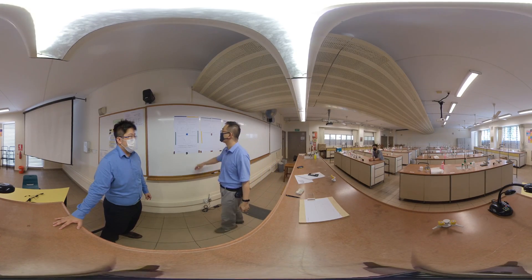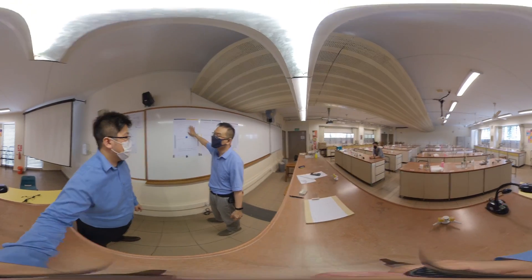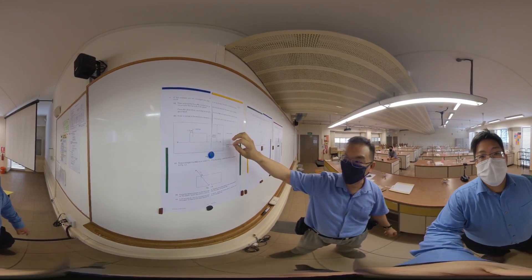Hi everyone. Today we are doing the 2007 practical on glass block.